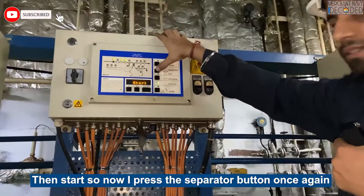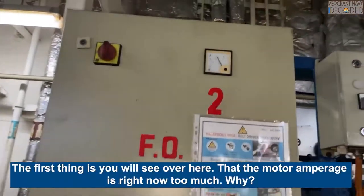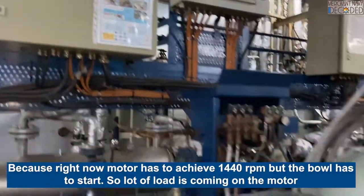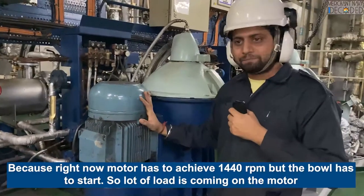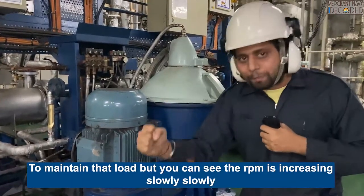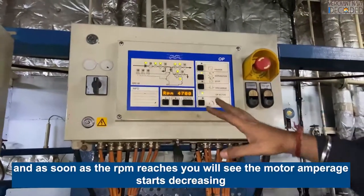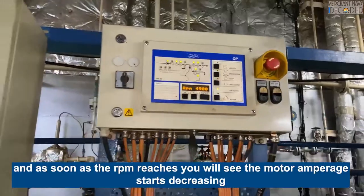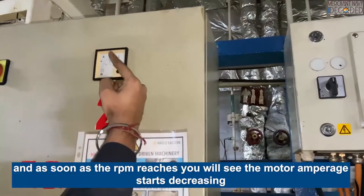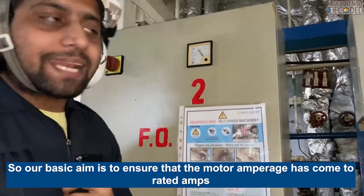I press the separator button. Now I have to start the separator, so I press this button. You will see the motor amperage is right now too much because the motor has to achieve 4000 RPM and a lot of load is coming on the motor. You can see the RPM is increasing slowly, and as soon as the RPM reaches, the motor amperage will start decreasing. Our basic aim is to ensure the motor amperage comes to the rated amp.